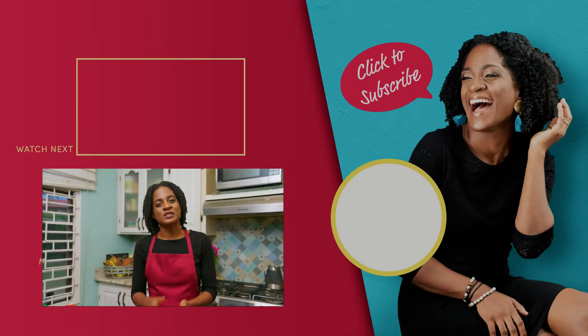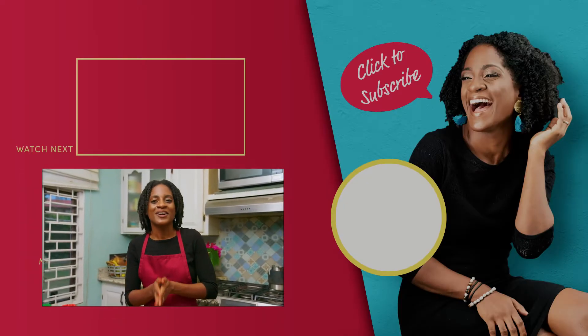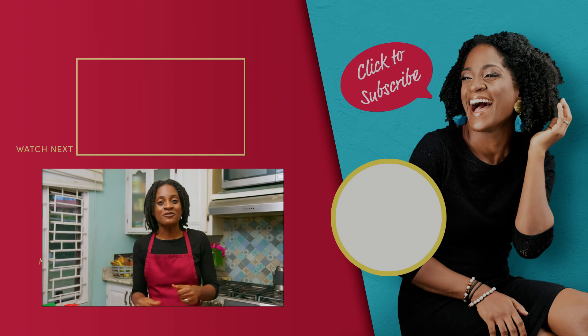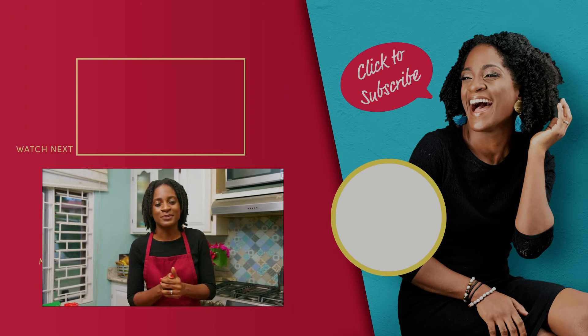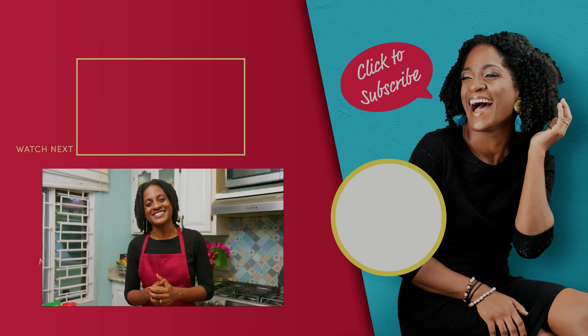If you missed part one where I showed you how to prep the ackee before using it in a dish, go back and check it out. Stick around for episode three where I show you how to do a spanking ackee and nori dip — it's gonna be good. I'll see you then.